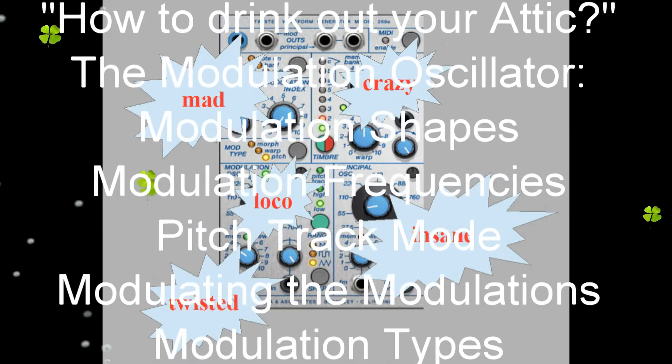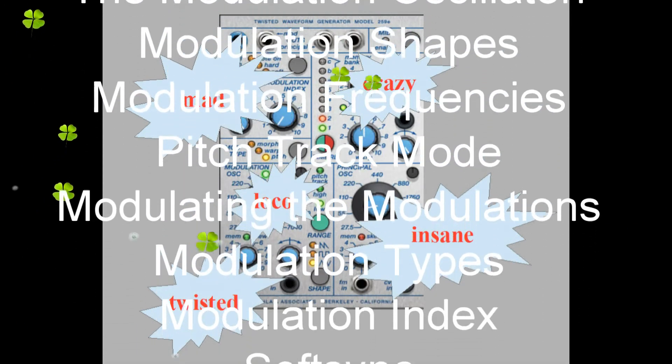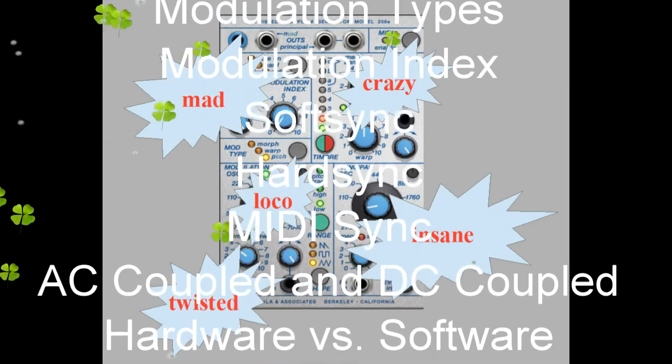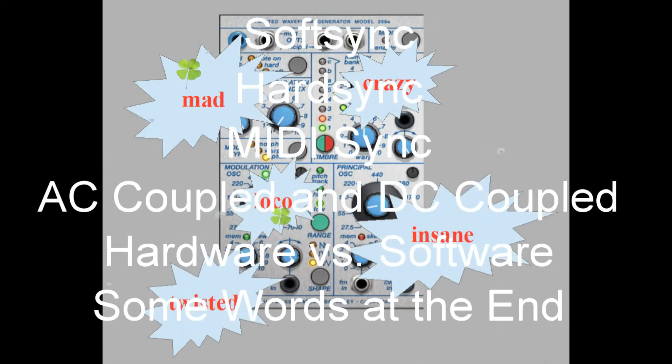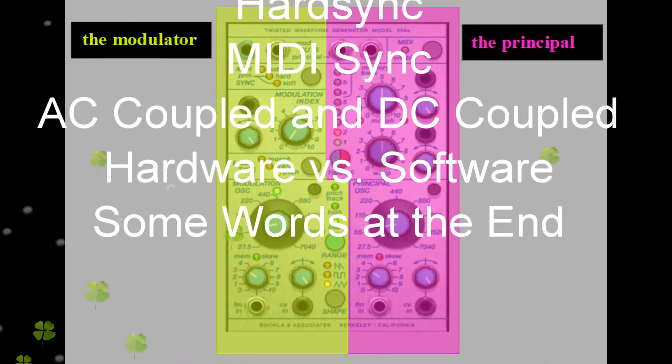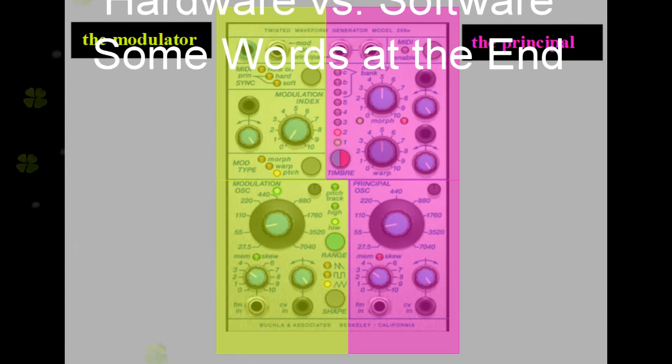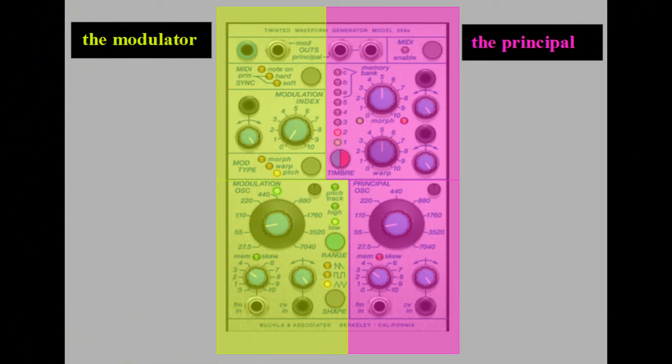My friends, this module is crazy. It's pure madness. It's twisted — yes, it's the Buchla 259E Twisted Waveform Generator. Twisted indeed, as you will see. But first things first: let's wrap our minds around the module structure before we start investigating the odd and wonderfully insane inner behavior.